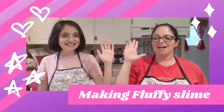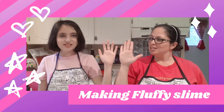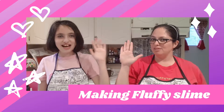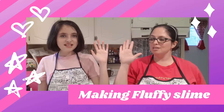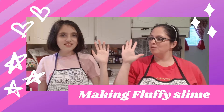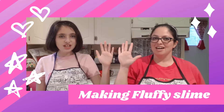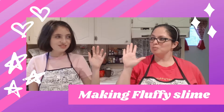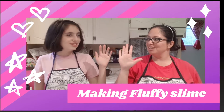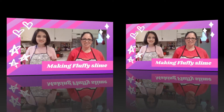I, Slime Maker, promise to tidy up and clean up every single bowl, cup, or container that is being used to make or play with slime. Awesome! Are you ready?